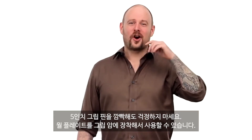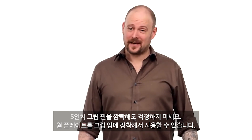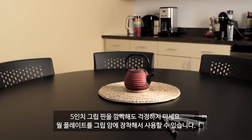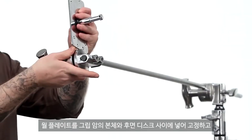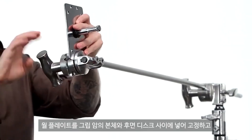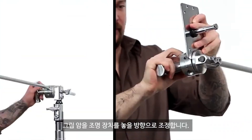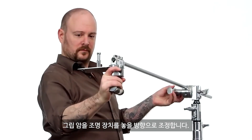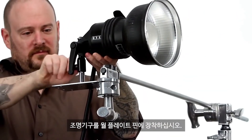Oh sorry — if you accidentally left your 5 inch grip pins on the kitchen table, don't worry. In a pinch, a wall plate can be used as a mounting option with a grip arm. Just place the flat plate between the body and rear disc of your grip arm. Position your grip arm where you'd like your fixture to be, then mount the light fixture on the pin and you're in business.